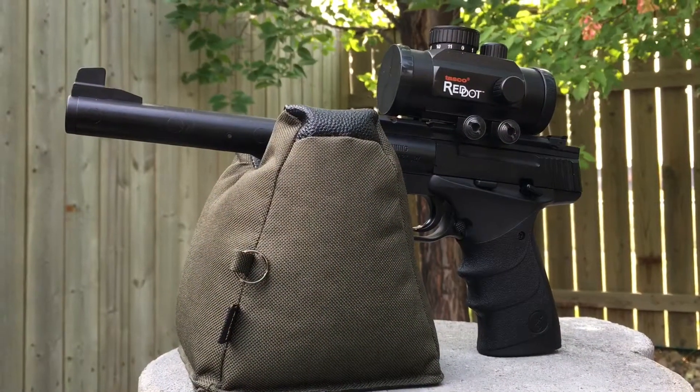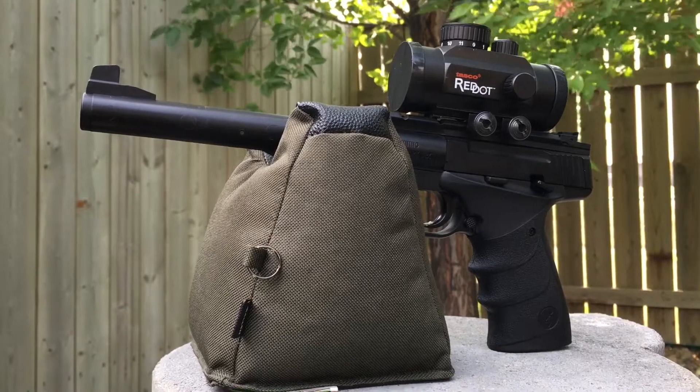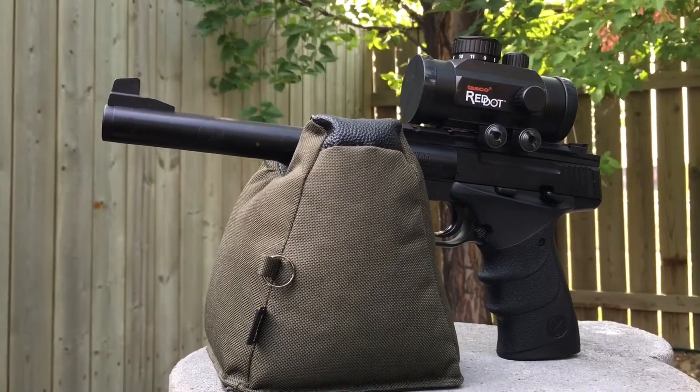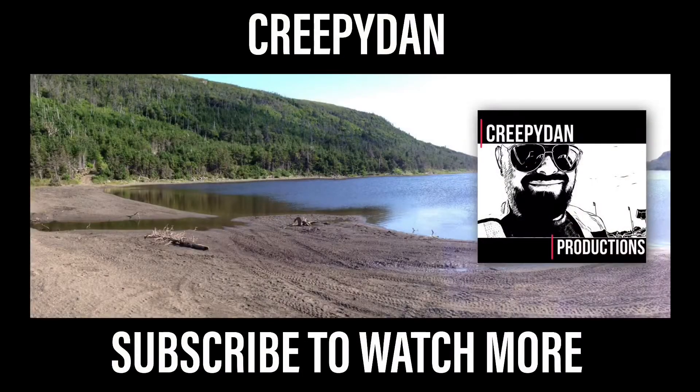Once you get used to the slightly stiff trigger and the automatic safety, you'll be shooting great with this little gun. This is a great plinking air pistol with great build quality that'll last you a long time. Thanks so much for watching — we had a ton of fun with this little pistol. Take care and tune in next time.